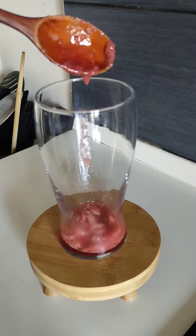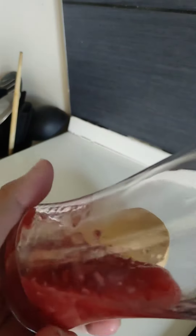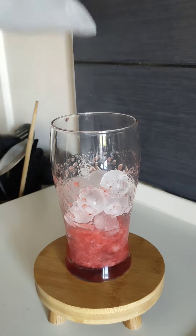When the syrup has cooled down, add to a tall glass. Swirl it up and around the glass to make a pattern. Add ice. Look at those cute ice balls! Check out my previous video to see what I used to make them.